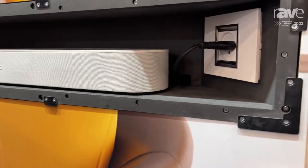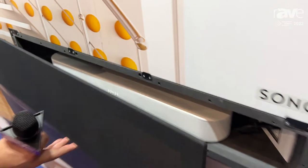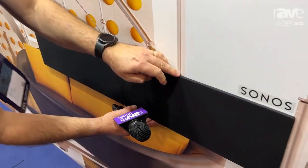It's a new wall mount that you can install in the wall, and it has an acoustic bezel that is IR transparent.